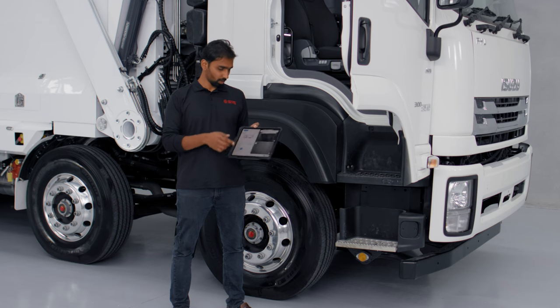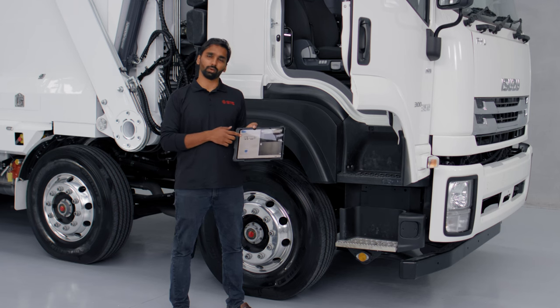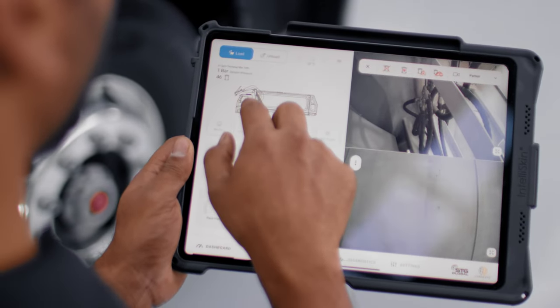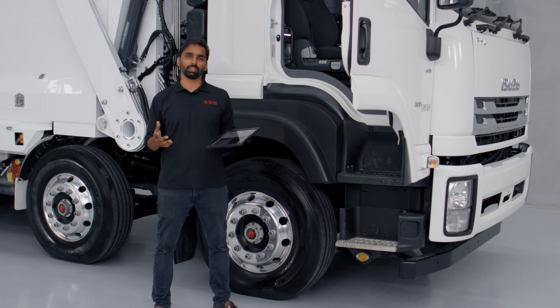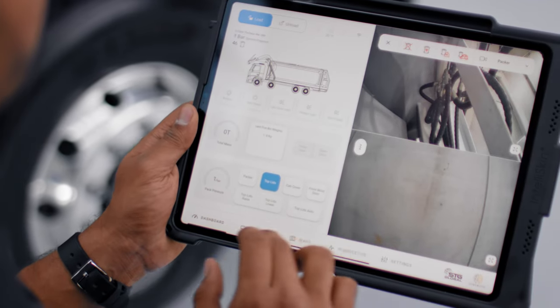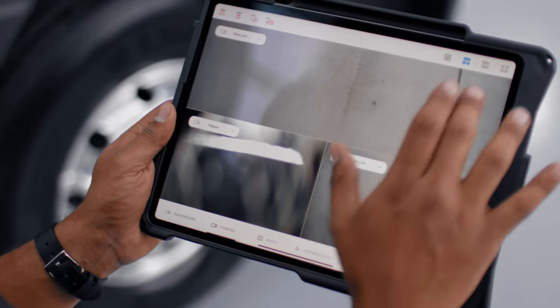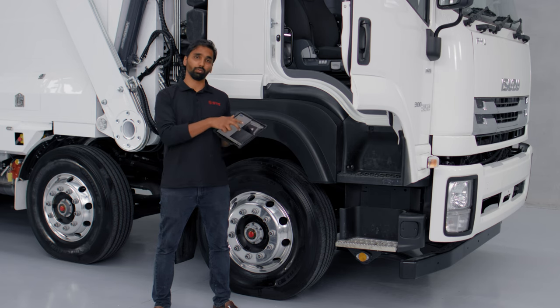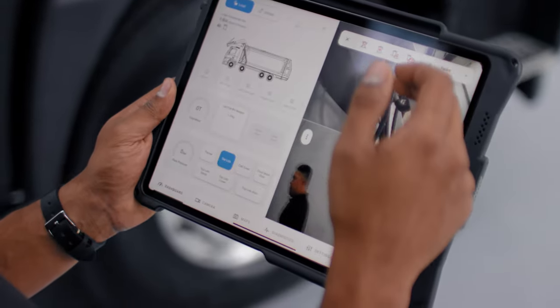The beauty of this app is the infographics — it tells us the location and position of different components such as the rear door, arms, or tailgate. All STG front loaders come with five standard cameras: two looking back, two inside the hopper, and one on the cab cover. All cameras can be accessed on a dedicated tab, viewing four cameras together, one on its own, or two views on the dashboard screen.